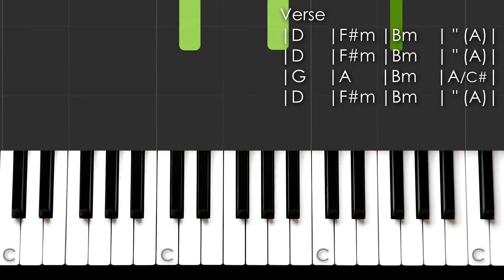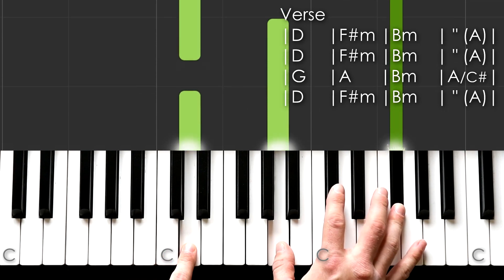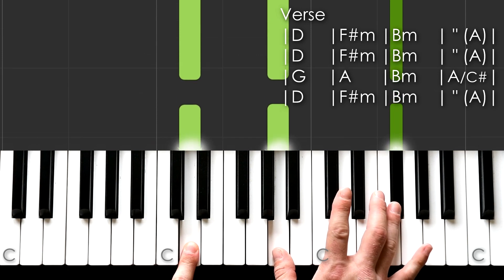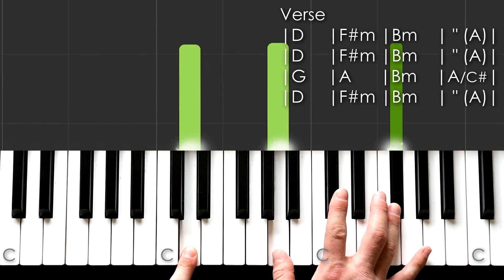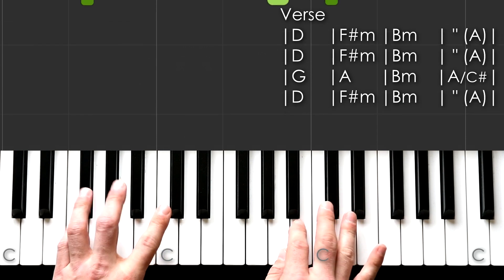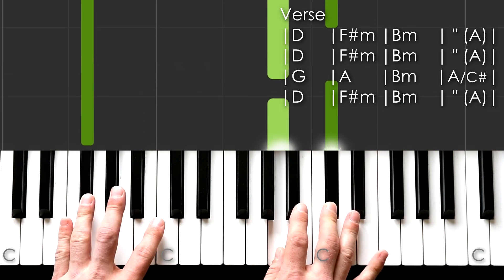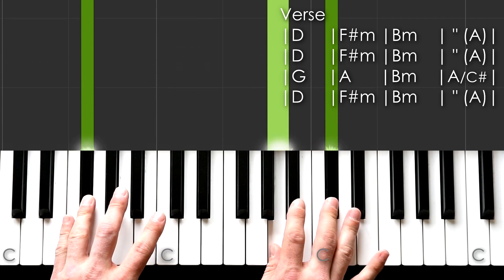Starting off with D. So that's just D, A, and F sharp. Then we go to F sharp minor — F sharp, A, C sharp.